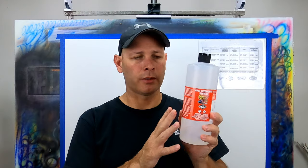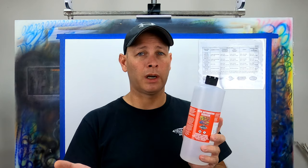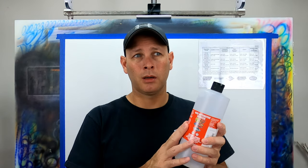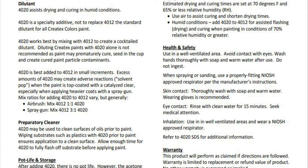The next reducer is the 4020 automotive reducer. 4020 contains acetone. I don't recommend 4020 for general airbrushing — it was designed more for painting in very humid environments and responds better in a full-size or minigun when spraying large areas. If you look at the technical data sheet, Createx doesn't recommend a percentage per volume for 4020. They actually recommend cutting the 4020 with 4012 at a one-to-one ratio for airbrush purposes.